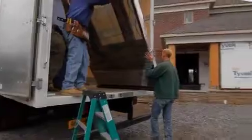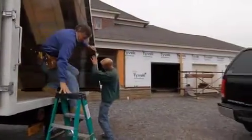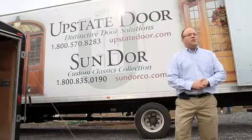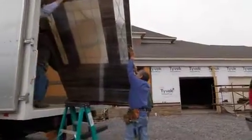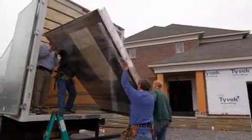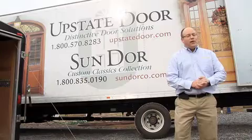You'll probably need roughly, if it has a door and two sidelites, three to four people, which you'll see is what we had in our case here. Potentially even more if the unit is even bigger. And how to handle it so you don't damage the sill or damage the opening are things that a lot of people forget.